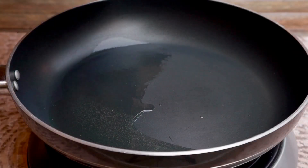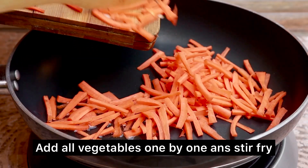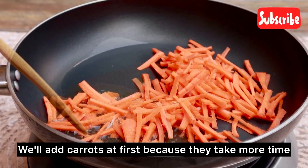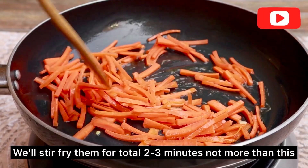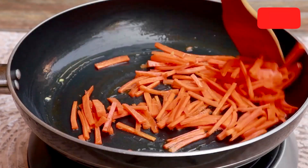I have two tablespoons of oil in the pan and we will add our gajar first. In my experience, gajar takes a lot of time to fry, so I will add it first. We will stir fry it on high flame. We don't want to fully cook our vegetables here, otherwise they will lose their freshness. We will stir fry them for only 2-3 minutes.